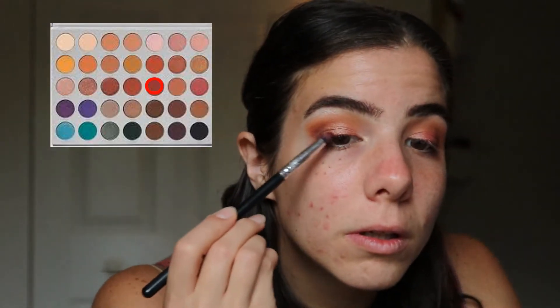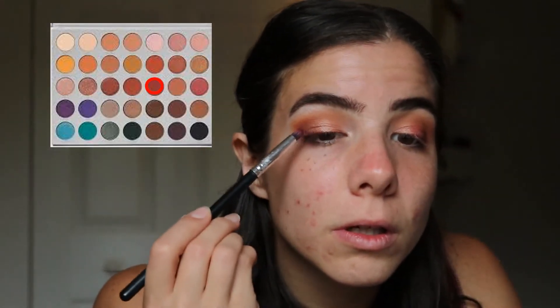Here I'm going back in with Jax and just deepening that lash line color, making sure that it's visible once all the other colors are blended on.